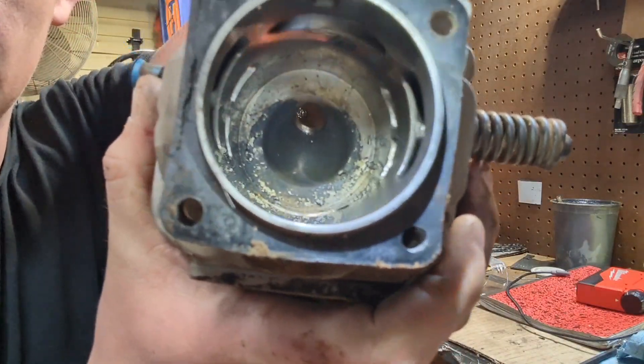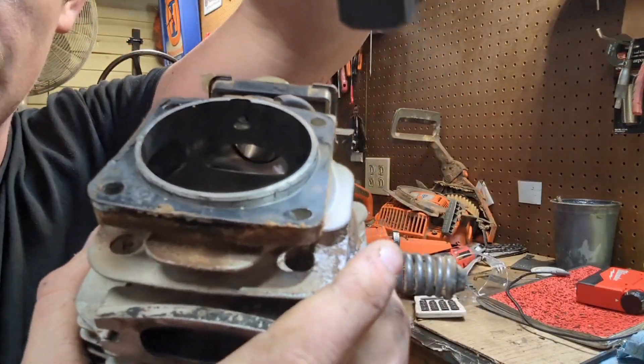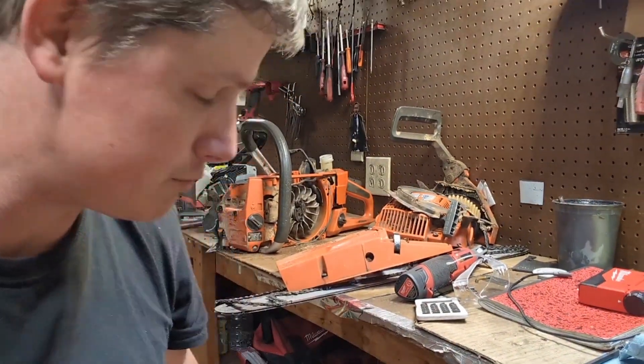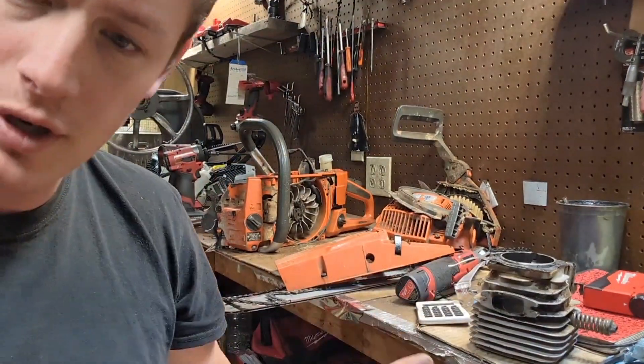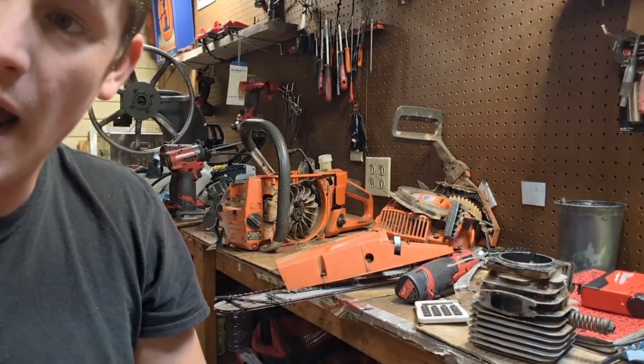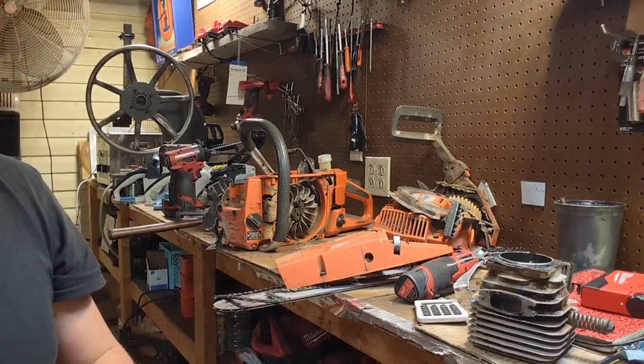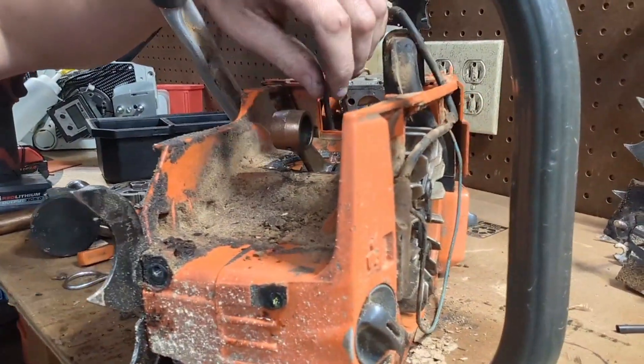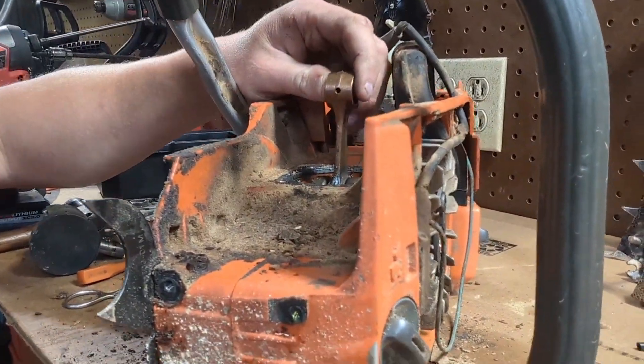The intake port and the exhaust port look like you could put some bevels on them and probably live with it. But let me show you what we found in our diagnosis. Come in here — we've got a crankshaft here.